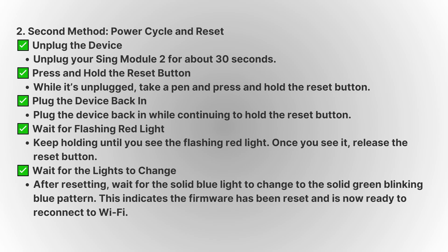Wait for the device to reset and the light to go back to its normal flashing green pattern. This means the firmware has been reset and the module is ready to reconnect to your Wi-Fi network.